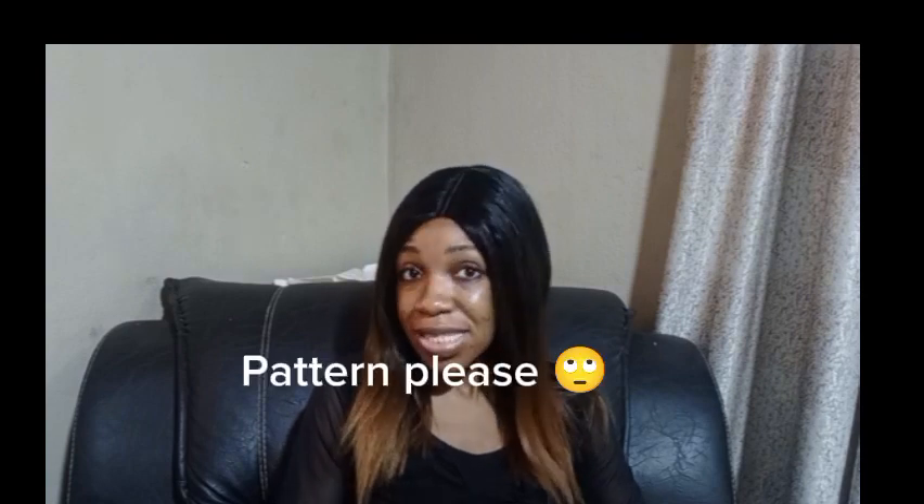Hello there designer, you're welcome to Starry Build. My name is Jurethi and today we're going to be drafting a half scale basic body tutorial. This is a foundational pattern and if you are a beginner learning how to sew from scratch or an advanced free hander that wants to transit into pattern drafting, this video is for you, so do well to watch this.